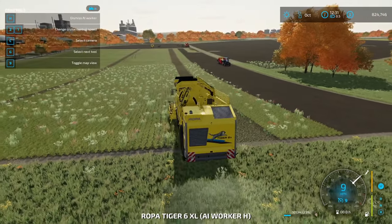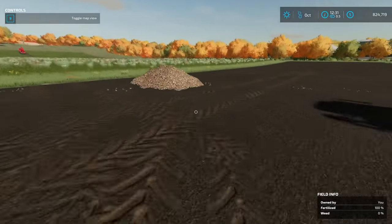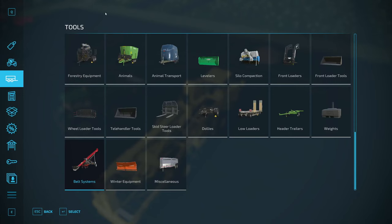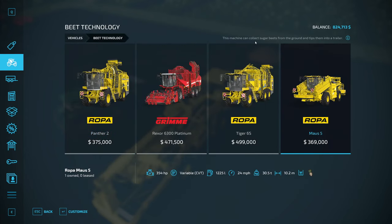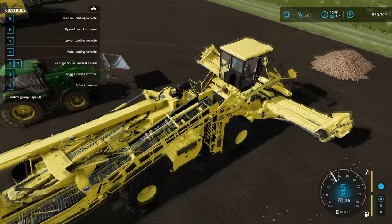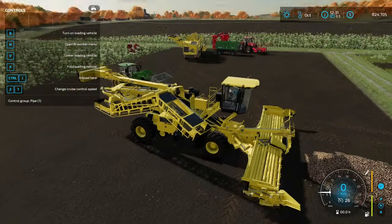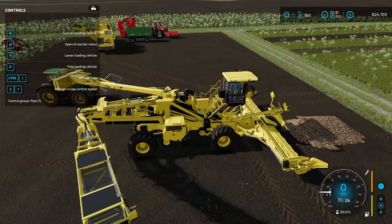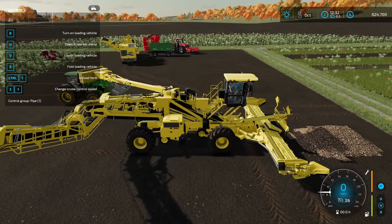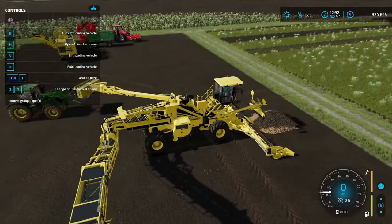Now let me throw some beets on the ground and we'll look at a couple other tools. What I did was unload a mound of beets - one way you can store your root crops is just in piles, which is something you can do. Under Vehicles and Beets, way at the end, there's this one that says it collects sugar beets from the ground and tips them into trailers. It'll take a while to unfold, but then it will suck up the beets. We turn it on and you'll see this pipe coming out - it'll unload from there into your belts to create pallets, your trailer, or we're going to look at unloading it into the sugar beet cutter.